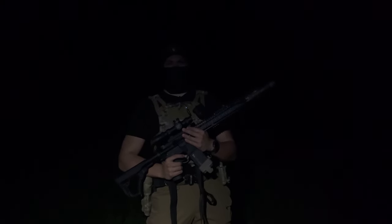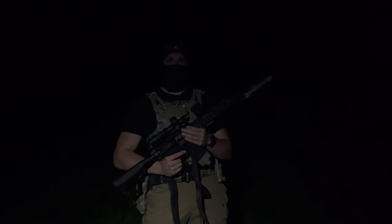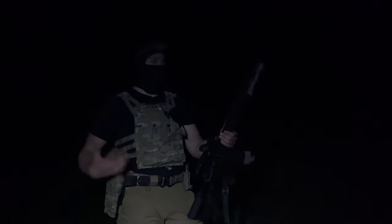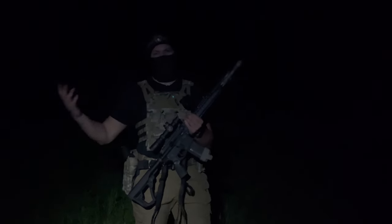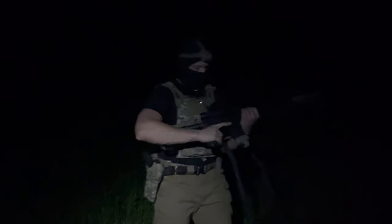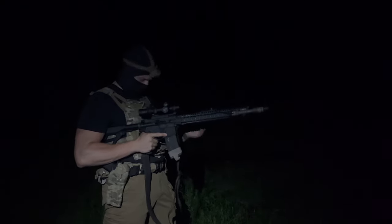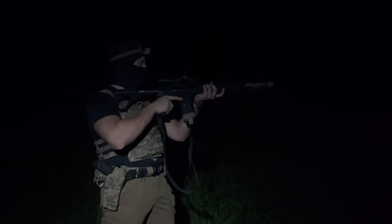Now let's go ahead and test out the blast regulator — the Surefire Warden — and we'll see how that performs. We have the Warden back on here, and let's go ahead and take three shots to see if it does help or if it doesn't help. All right, three shots, Surefire Warden.